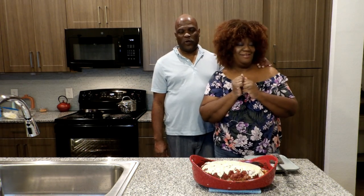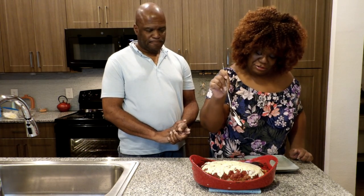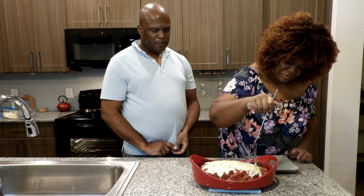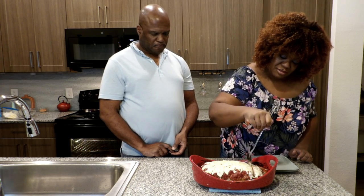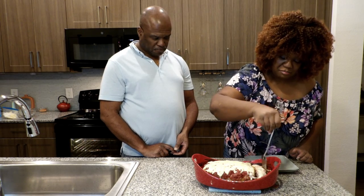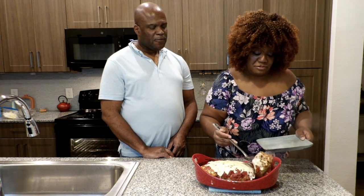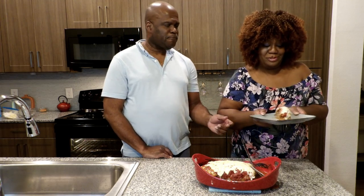All right guys, we are back — the best part! The meatloaf is done and I'm going to cut into it. I'm going to start on this end right here — that's my little trial piece. Take your spatula and make sure you hit the bottom all the way through. Get a good grip because this meatloaf is moist, y'all. Bring that off of there — look at that! Look at that!